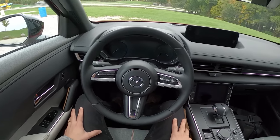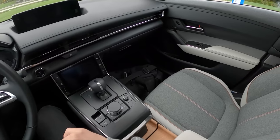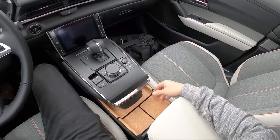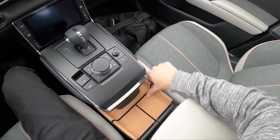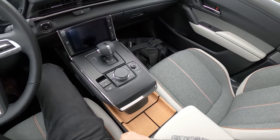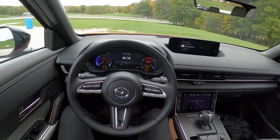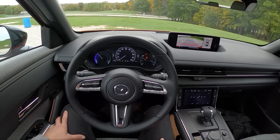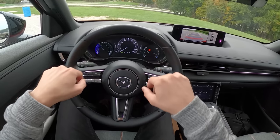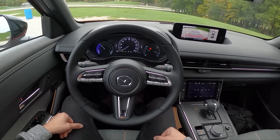I think Mazda did a pretty nice job with this interior space. The materials and the design of everything are beautifully executed. You've got this little homage to their history with cork on the interior — it's the first time I've actually seen cork on the inside of a car interior, and it looks pretty darn good. We have a nice gauge layout with a digital speedometer and center cluster, plus a few analog gauges on both sides showing our power and regenerative braking meters.